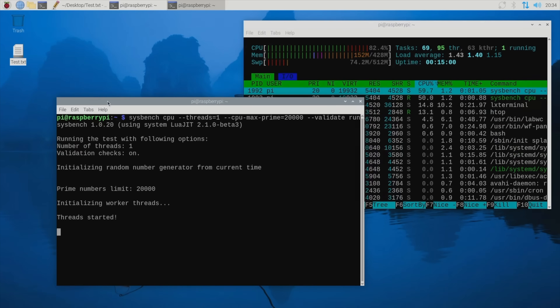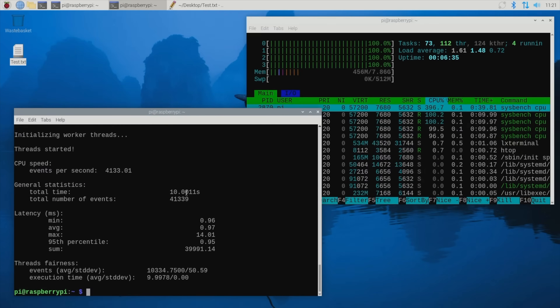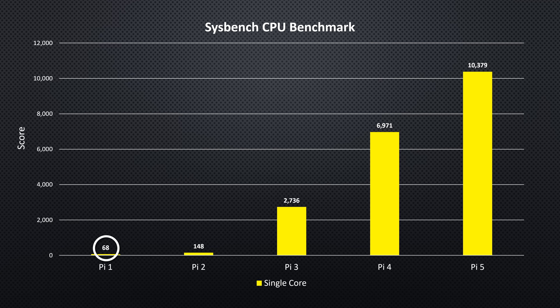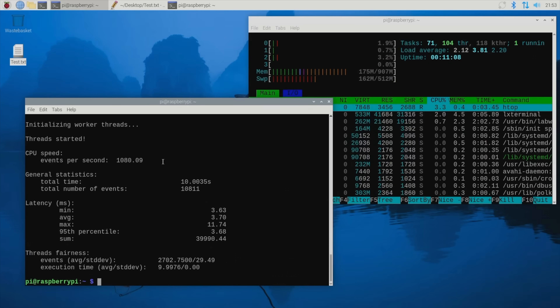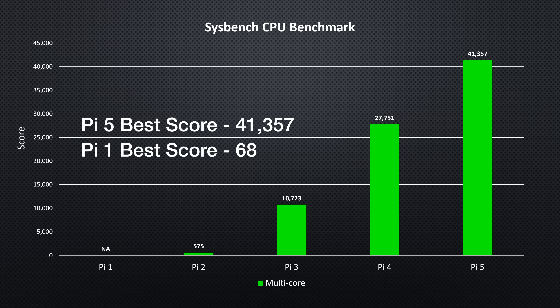Next was the Sysbench CPU benchmark. I ran three tests on each and averaged the scores for both single-core and multi-core. In single-core, the Pi 1 managed a rather dismal score of 68. The Pi 2 got a bit more than double that, but the real step up was with the Pi 3, which managed 18 times higher than the Pi 2. The Pi 4 and 5 each offered a good improvement on the previous generation. Similarly in multi-core, the Pi 3 scored over 18 times the Pi 2, and the Pi 4 and 5 provided good improvements. Comparing the combined multi-core score of the Pi 5 to a single core on the Pi 1, the Pi 5 is a little over 600 times faster.